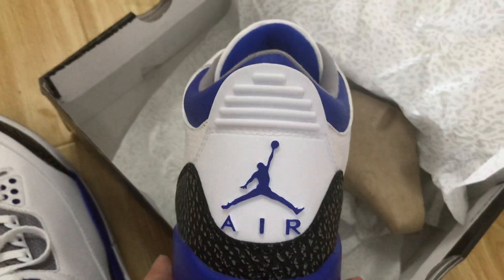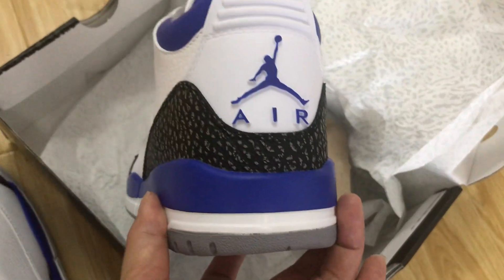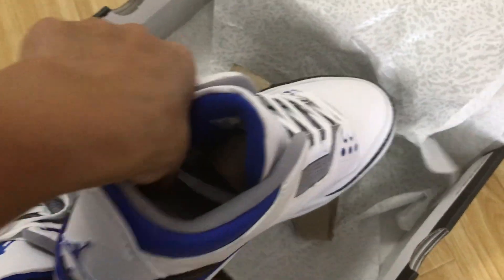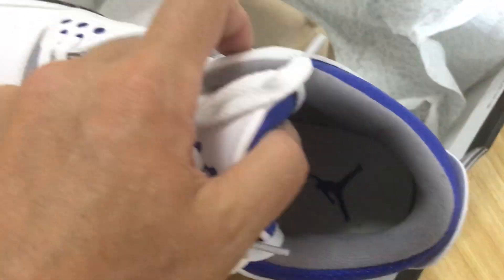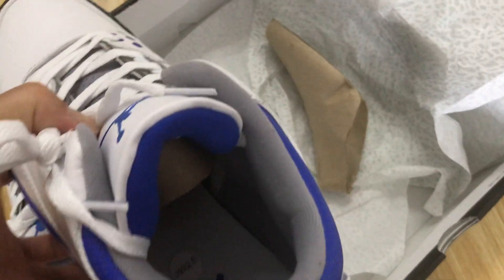On the back you see the black tab with the blue Jumpman logo. The tongue lining is blue in color, and the collar lining is gray color.